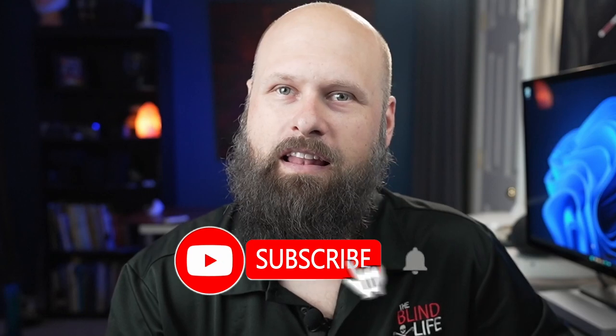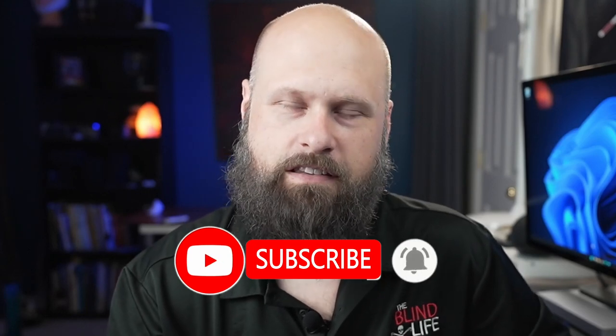As always, if you'd like to learn more, I'll have contact info and links in the description below. If you have any questions, let me know in the comments. If you liked this video and found it helpful, hit the like button, and if you'd like more content like this in the future, make sure you're subscribed to The Blind Life and turn on post notifications so you'll be alerted every time I put out a new video. Thanks again, guys — Sam with The Blind Life, I'll see you next time.